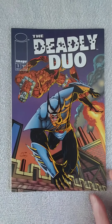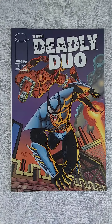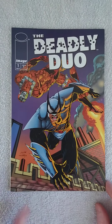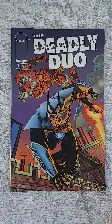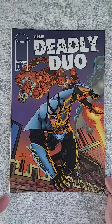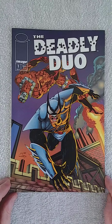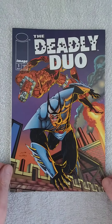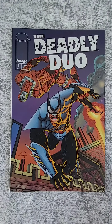Welcome back guys. Today we're going to do another 90s book. This is the Deadly Duo issue number one from Image Comics. Remember the Deadly Duo guys from the Savage Dragon books? Well, they got a mini series, a three-parter. I'm just continuing with the number ones because a lot of older series I reviewed are ending, so I'm going to continue with the newer ones and since it's only three issues, it's easy to digest.